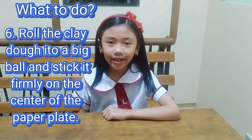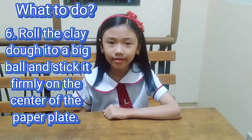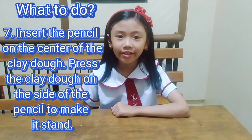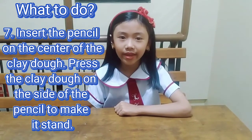Step 6. Roll the clay dough into a big ball and stick it firmly on the center of the paper plate. Step 7. Insert the pencil into the center of the clay dough and press the clay on the sides of the pencil to make it stand upright.